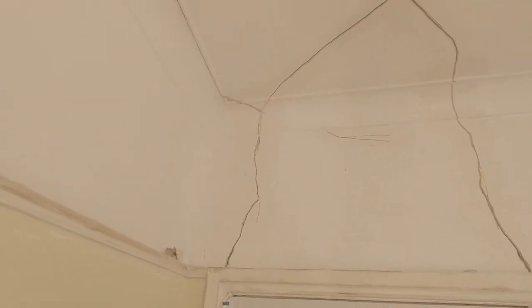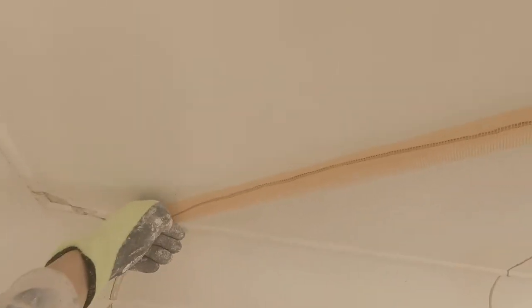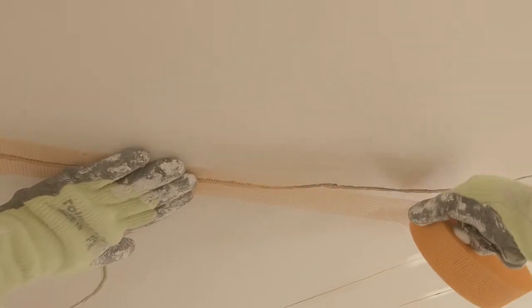Fiber taping — I'd advise wearing some gloves again because this fiber tape is quite tough stuff and sometimes it will actually stick into you a little bit. I'm just going to take it and use it from the roll. I'm going to overlap this piece because I need to cut that through, and we're just going to follow the best we can where this crack goes, sticking it as we go. That's about as far as we'll get with that before we need to cut through.